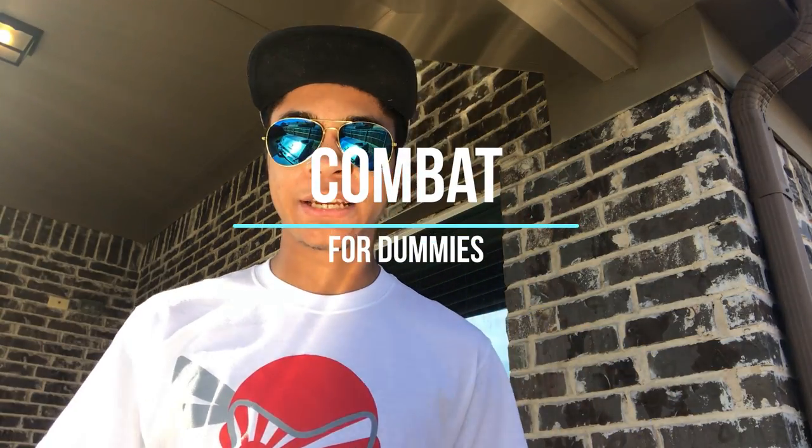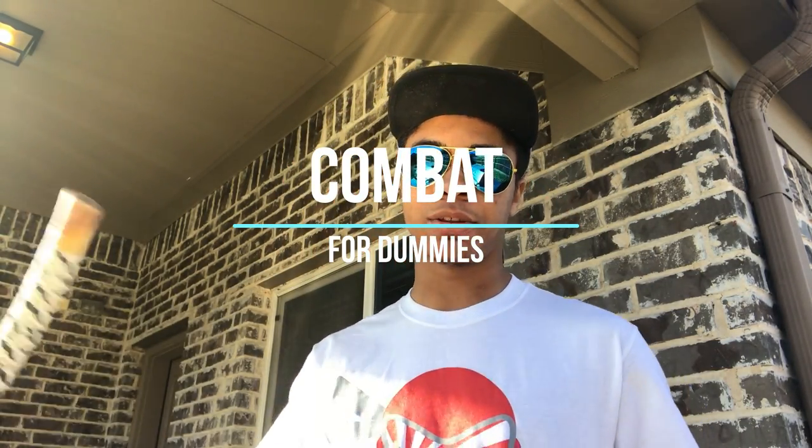Que pasa? It's the only ninja wearing aviators and a superman hat, bringing you another episode of Combat for Dummies here on the Modern Ninja YouTube channel. This time we are using a single stick and going over a bat combination for you guys.